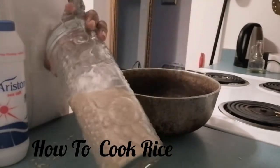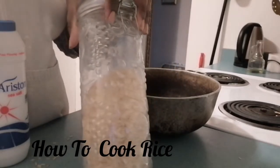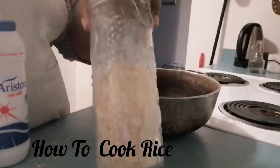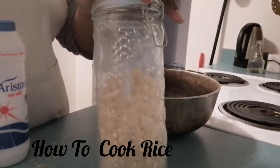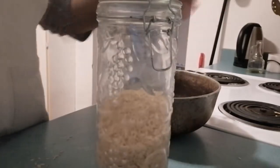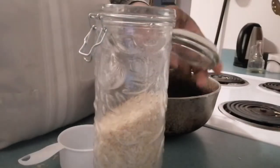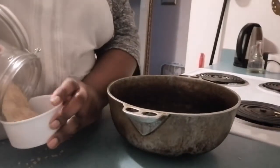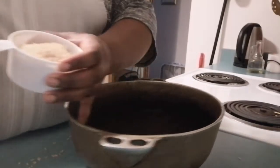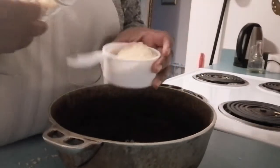Hi friends, it's Maya coming to you with another video. In this video I'm going to show you how to make plain rice on top of the stove. I have some white parboiled rice here and just plain salt. I'm going to be measuring my rice only for the sake of the video — when I'm making this for my family I don't usually measure it. We're going to do three cups of rice, which should be enough for my family.